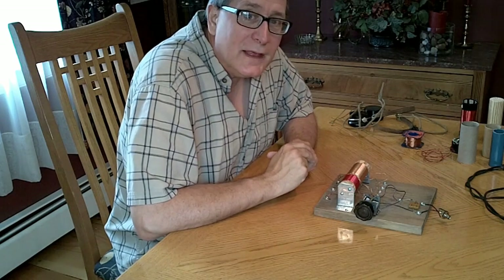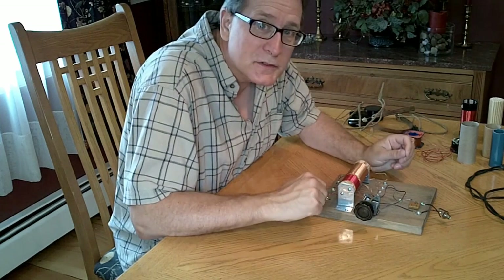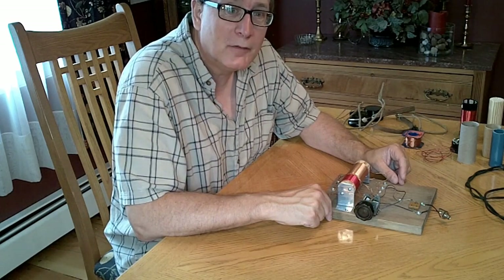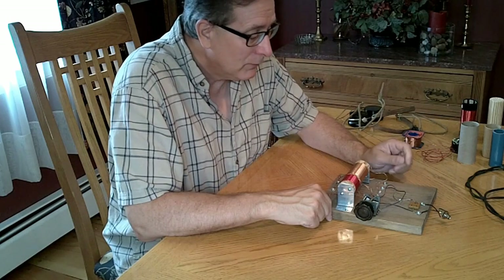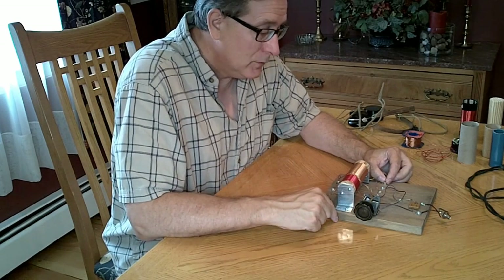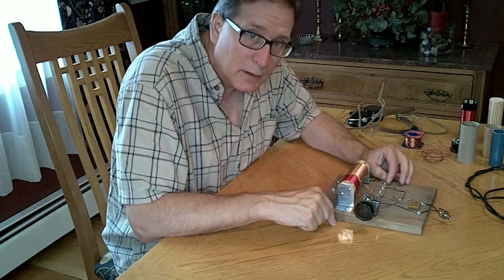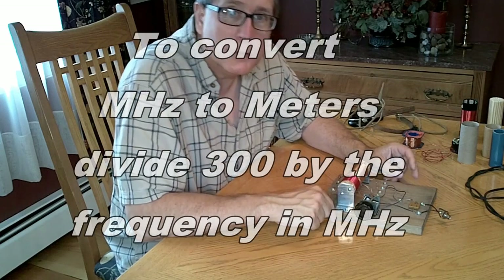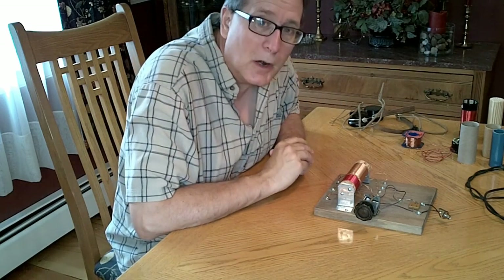The first thing we need to talk about is the antenna. People have been using everything from bed springs to radiators, to wires hanging out the window, to connecting right to the screw in the middle of an AC socket — with limited success. If we really want to have a good experience picking up signals with a crystal set, we need a decent antenna. If you work out the math for the AM broadcast band of 550 kHz to about 1700 kHz, we're going to use the same kind of antenna the transmitting station uses — called a Marconi antenna.